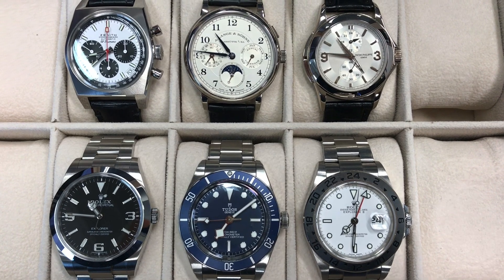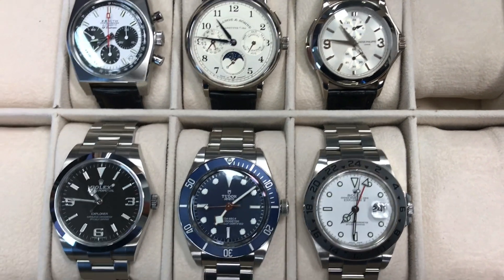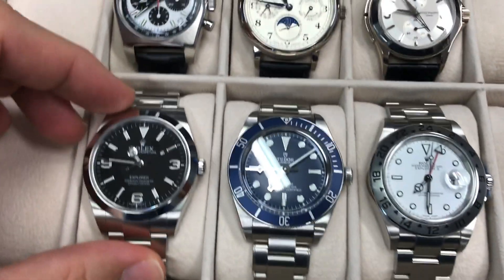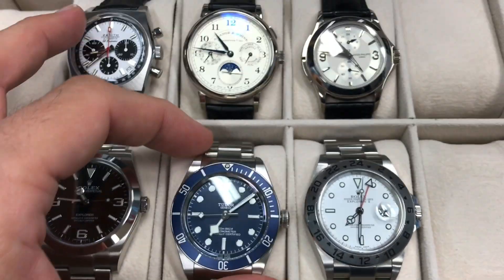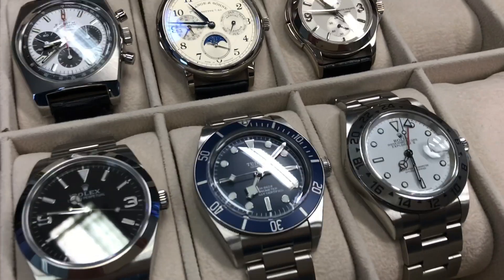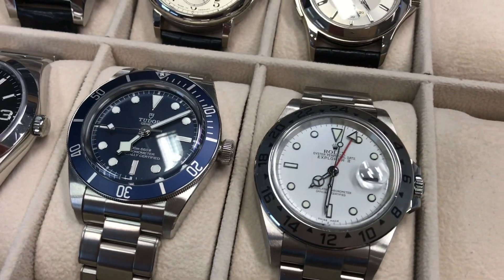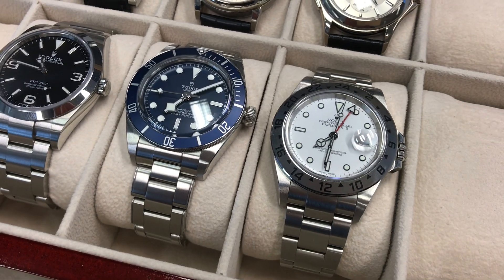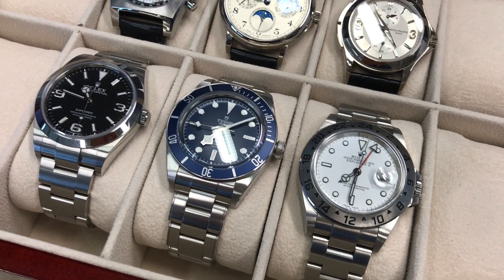There's a great balance of functions, colors, and vintages. Here you have your daily steel pieces: the current version of the Rolex Explorer, the new Tudor Black Bay 58 in blue variation, and a neo-vintage piece with the Rolex Explorer 2 Polar Dial 16570 — a great watch to travel with, with all the functions you're going to need.